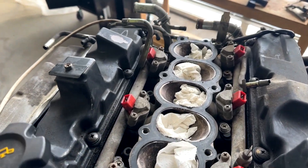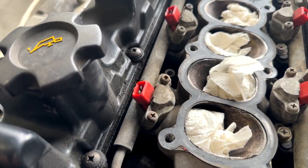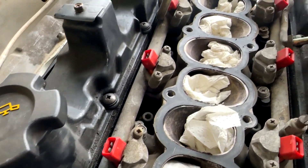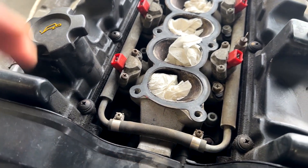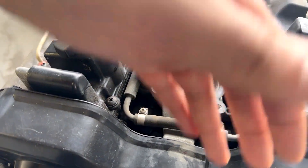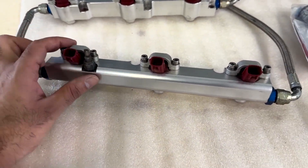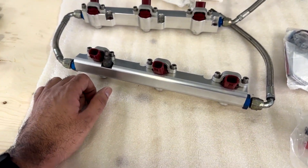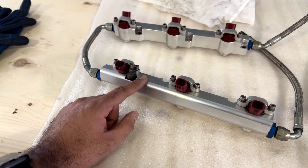Basically what I'm going to be doing is taking out these — so there's my fuel rail. These are the old style fuel injectors, this is a 1990 OEM fuel rail. I'm going to be installing these new Nismo 740CC fuel injectors, new style, and they're in a 300-degree fuel rail.